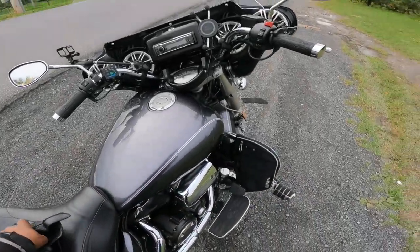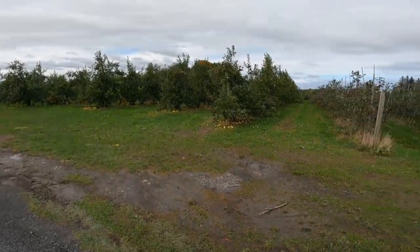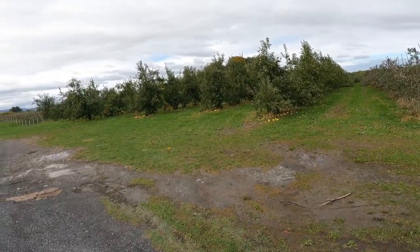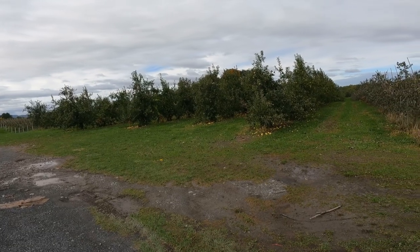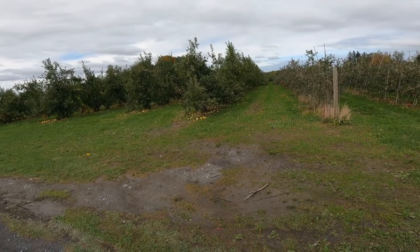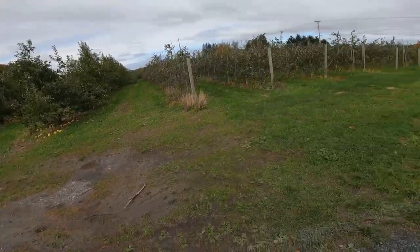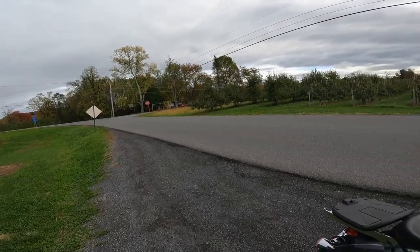Hey guys, we are out for another ride — a quick ride. These apple trees, a lot of them are falling off. That's actually what I've been switching to eating in the morning: I'll have an apple or two, a banana, maybe some grapes, and sometimes I'll still have some Cheerios — not the honey Cheerios, you know I like those — but the regular ones. Those are nice.